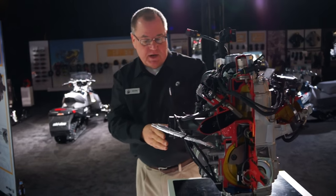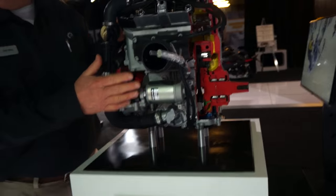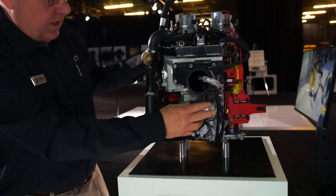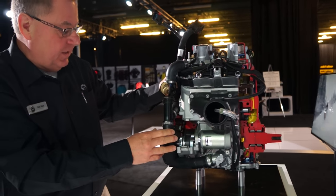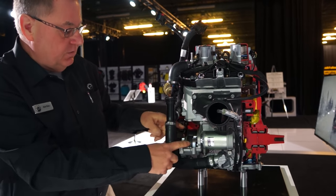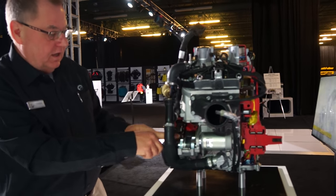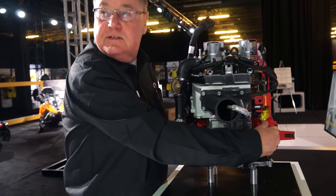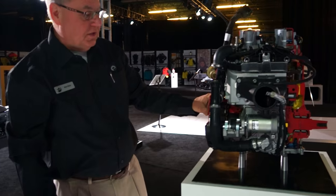Coming around to this side, we can see an all-new electric starter design. Borrowing from four-stroke design engines, we have a small four-stroke starter. It's lighter than what we normally see on a two-stroke engine, and it runs into a gear drive reduction system, much like our four-strokes. It starts the engine on the magneto side, so no more ring gear on the clutch side — that takes weight off that side and puts it over on the magneto side.